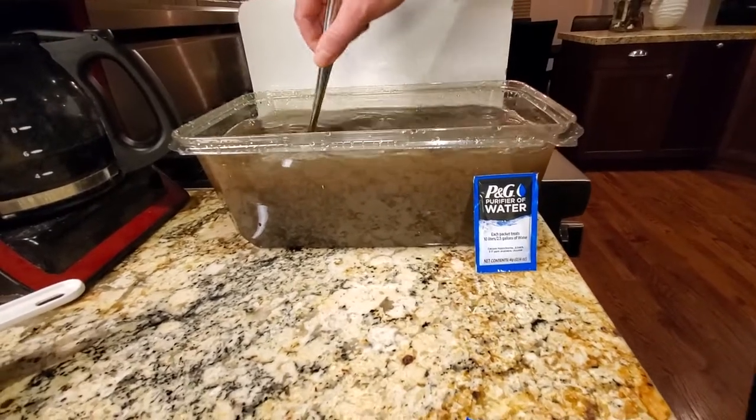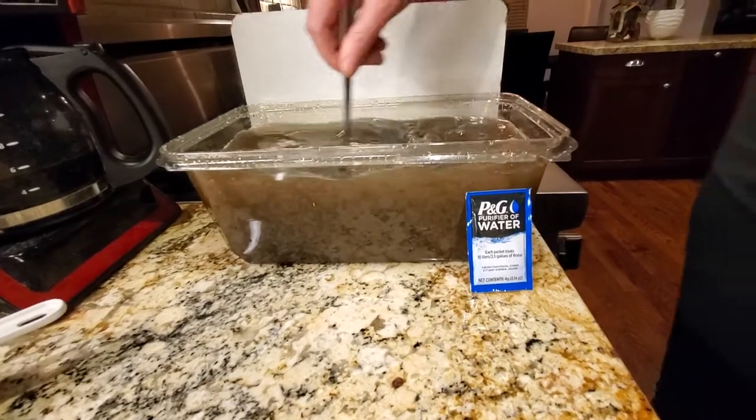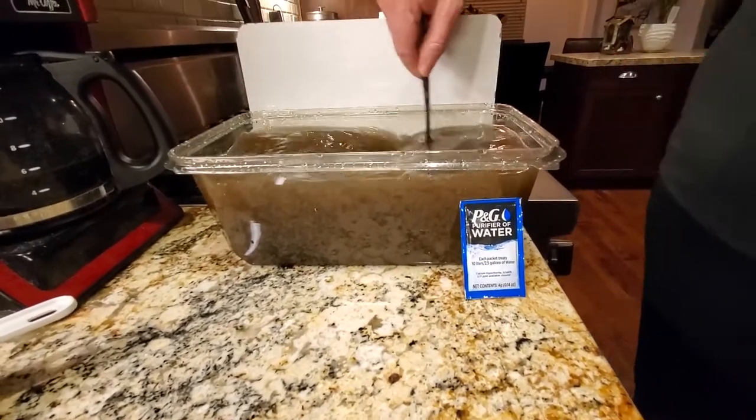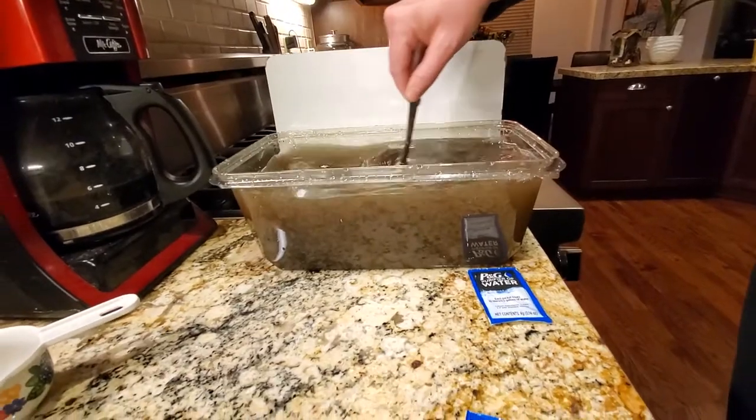Just to make this faster — you have five minutes of stirring and then five minutes where you let it settle — we're gonna time-lapse it for you so you don't have to watch all ten minutes. Here we go.